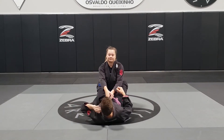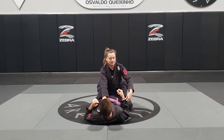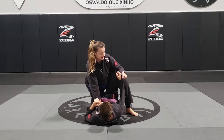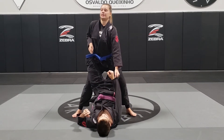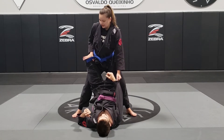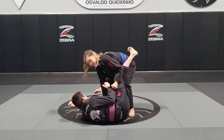So to review: one hand in both lapels, turn it in. The other hand goes on the sleeve. First step with the same side as I'm grabbing the arm so that he can't hook it and try to sweep me. Then I stand up, back up, and posture all the way up. Now that I'm postured up, I'm going to put my hand right here on his knee and I'm going to take a step back and then push the leg down.